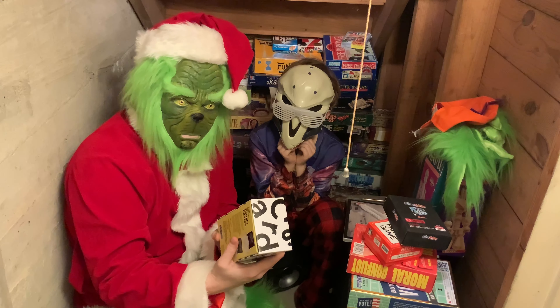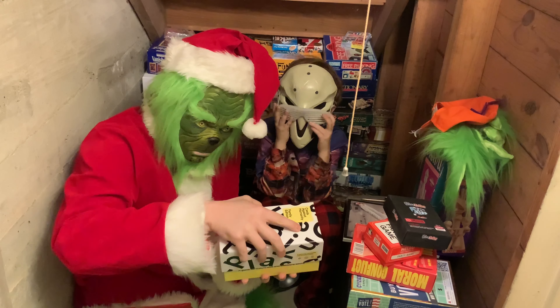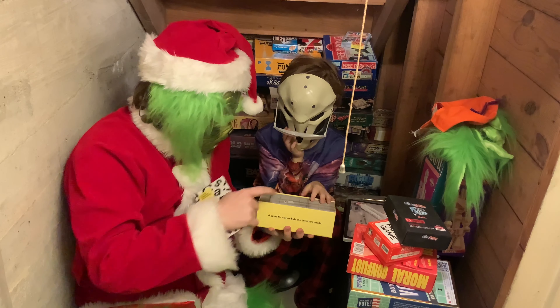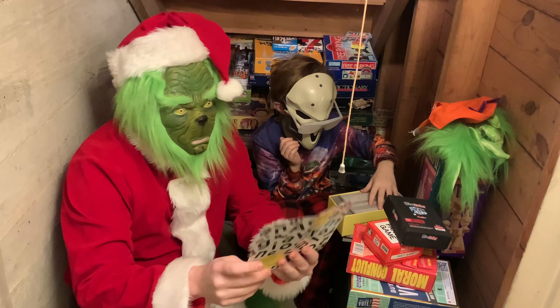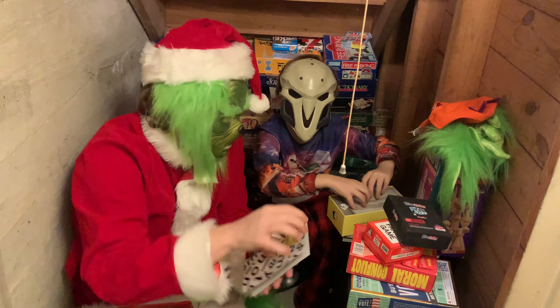This is for ages 8 plus, 4 to 20 players, and takes about 30 to 90 minutes to play. Look at all the cards — so many cards! Start getting some cards out, let's see what they say, let's see how silly they are. How to play: before you play, after you play. Look how simple that rule booklet is. Delightful.